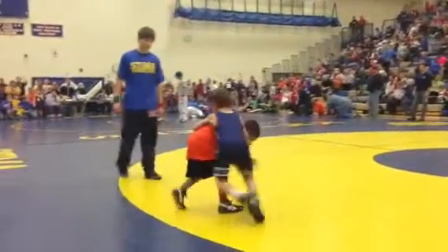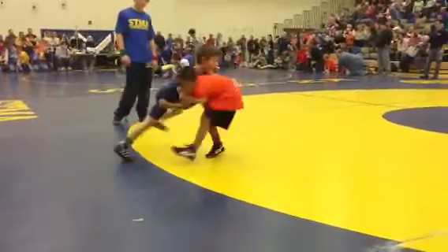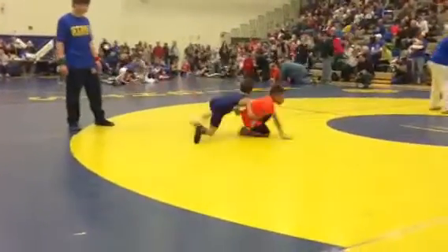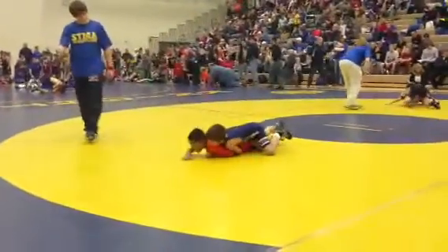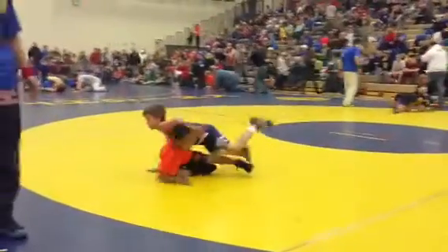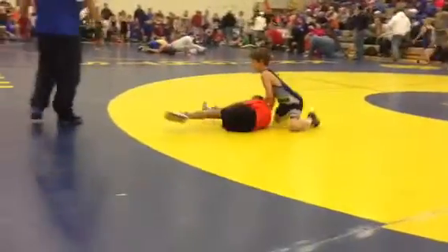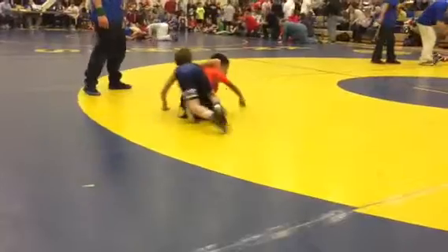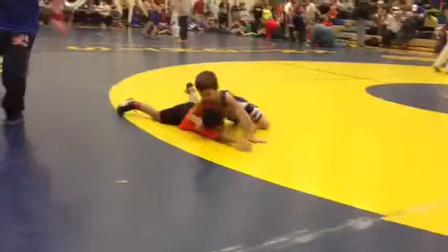Get excited Wyatt. Pick him up. Nice job, break him down. Break him down Wyatt, put him on his belly. Get behind him Wyatt, get behind him. Push forward, push, right there, hold him, hold him.